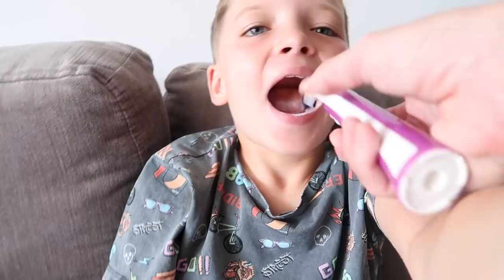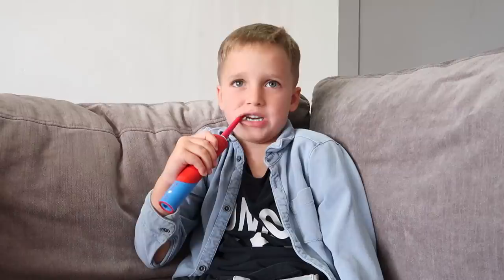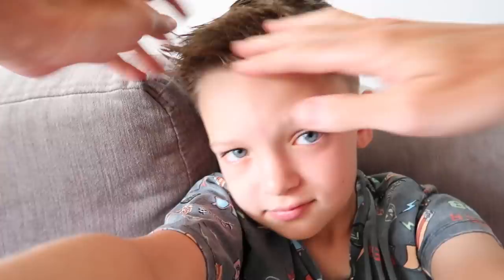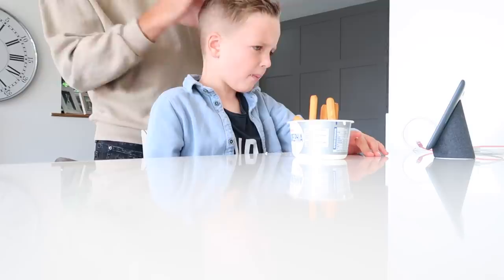While I'm getting ready upstairs, Matt is also brushing the boys' teeth downstairs and doing their hair. We tend to use an electric toothbrush to brush their teeth — we do it for them, and then we say to the boys, 'Now you have a go and get any spots that we've missed.' That's what our dentist recommended. Matt will also do their hair — he's really good at it, he knows what he's doing. A few of you have asked for boys' hair tutorials, so let me know in the comments if you'd like to see that.